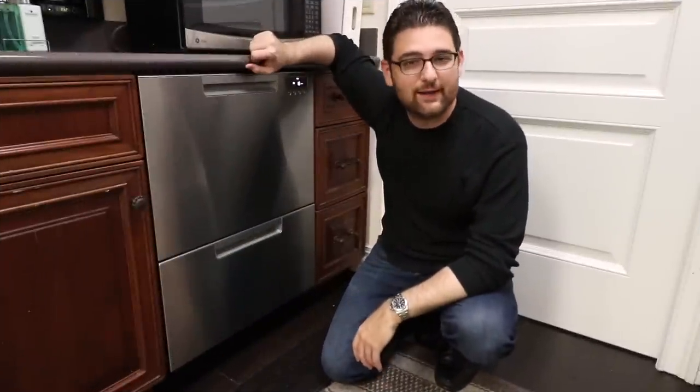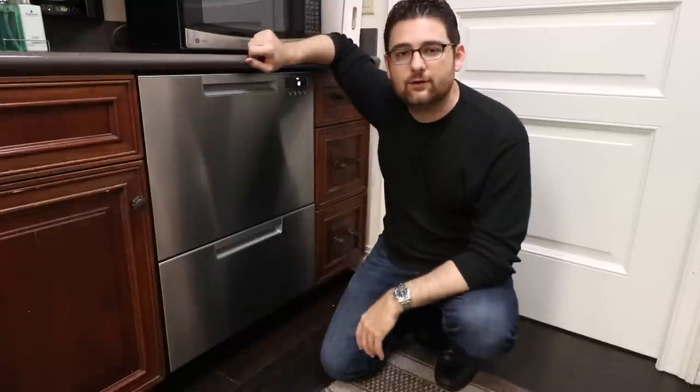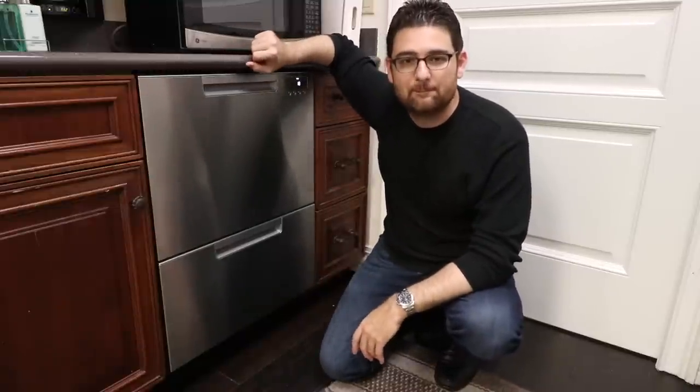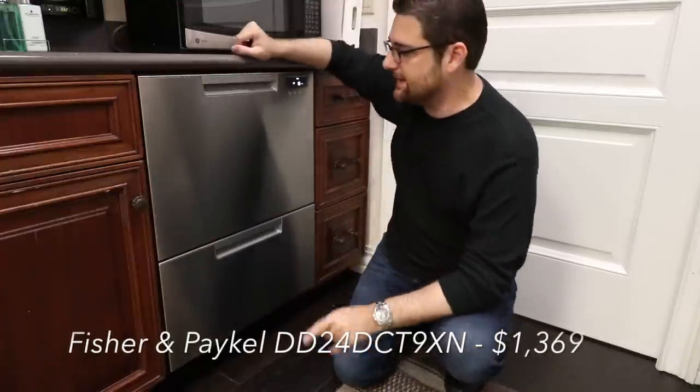Hey everybody, this is Anthony Rocco with Appliance Buyer's Guide. Today I want to talk a little bit about the Fisher & Paykel 24 inch dishwasher drawer. Great unit. This is the DD-24 DCT-9N.